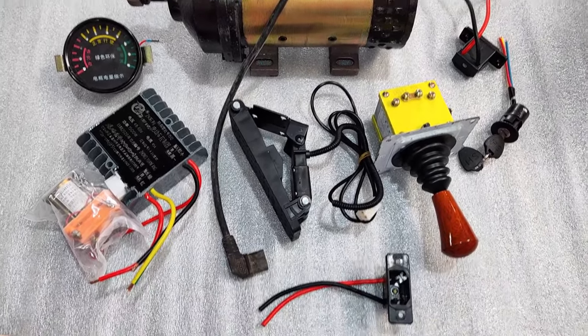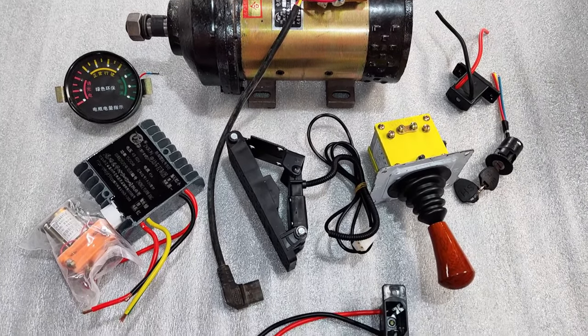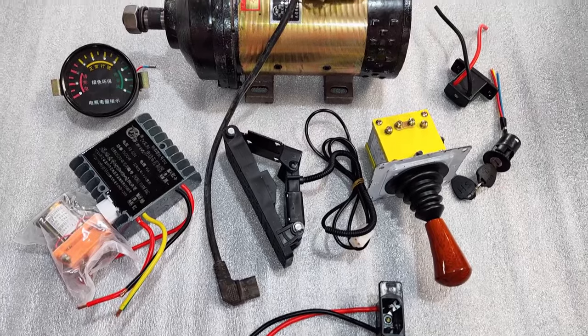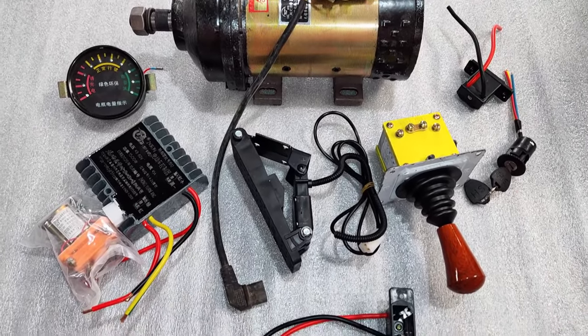Còn đối với các bạn dùng cá nhân gia đình thì có thể sử dụng 3 pha cũng được. Nhưng theo em nghĩ bộ này là khá khỏe mạnh, dùng được thì vẫn hay làm cho những dòng xe chở hàng cỡ trung và nhẹ.